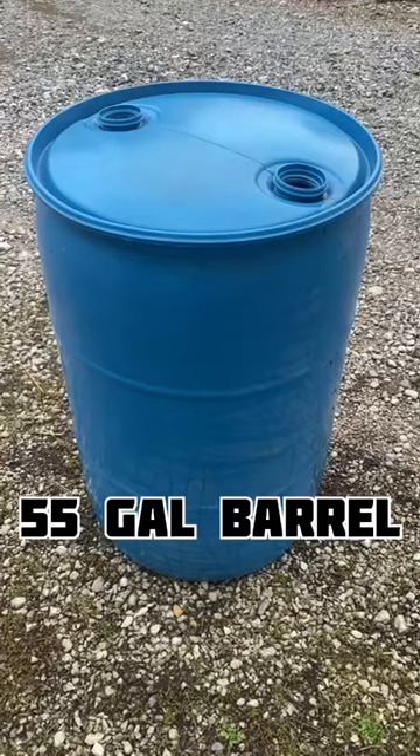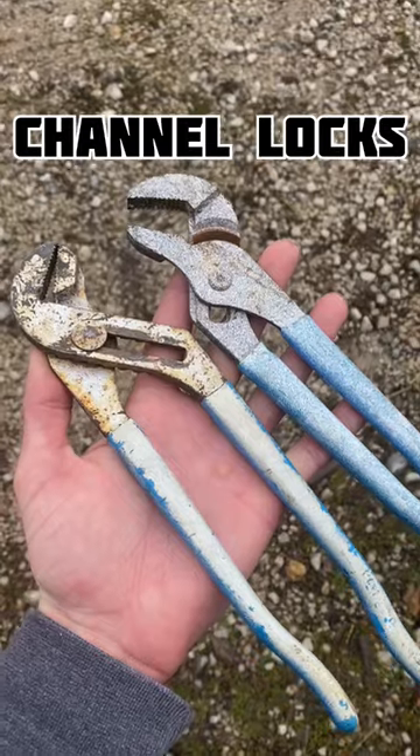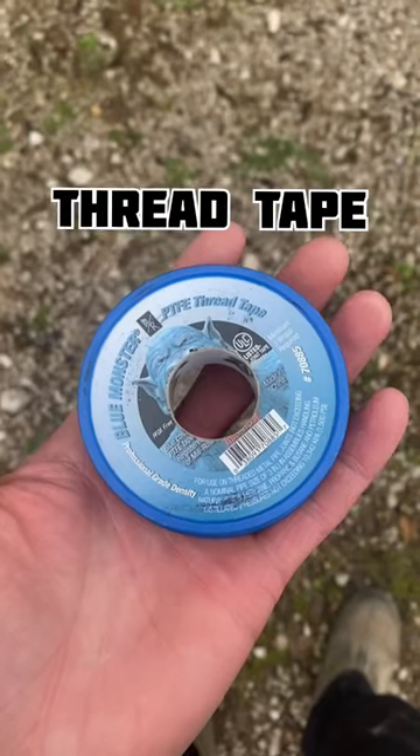Let's build this pig waterer. Get a used 55-gallon barrel, a bulkhead, a pig nipple drinker, two sets of channel locks, a circular saw or a handsaw, a drill with a one-inch bit, and some pipe thread tape.